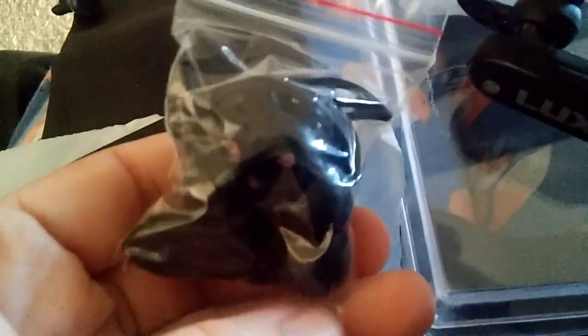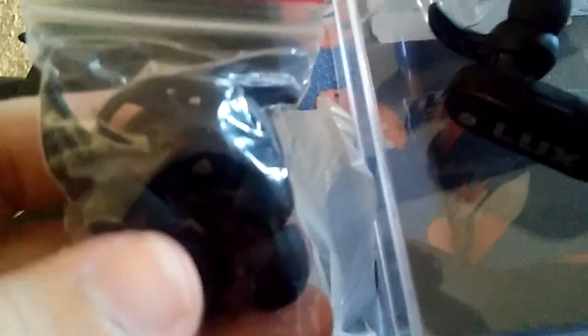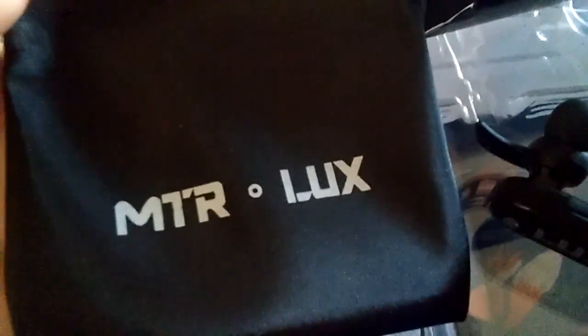It comes with extra earbuds in different sizes — one's bigger, one's smaller. This is the medium sized here. And it comes with a USB cord to charge it, and a very nice pouch to put it in so you can take it with you. It comes in this box here and in this container.